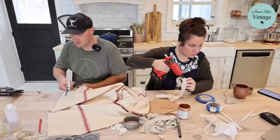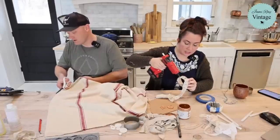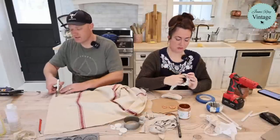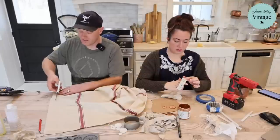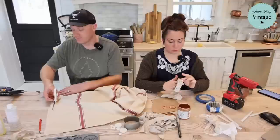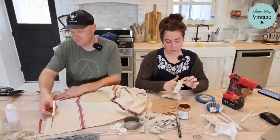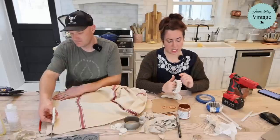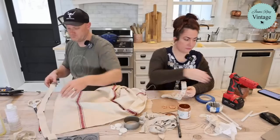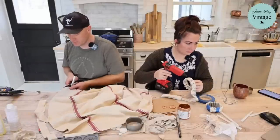Do you do resin art? We do the molds — I guess that counts. I've done some big pours, like a lit resin desk for my oldest son's room with a Lehigh Pioneer theme. We did a purple river resin pour. But mostly we just do the molds.